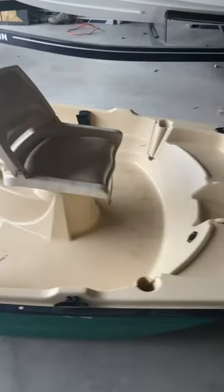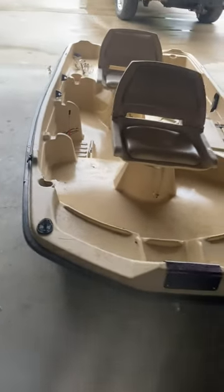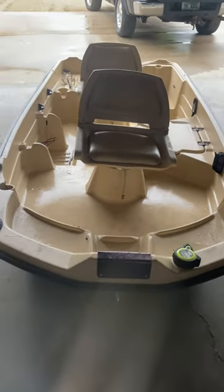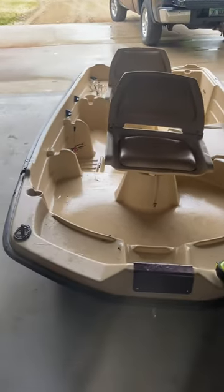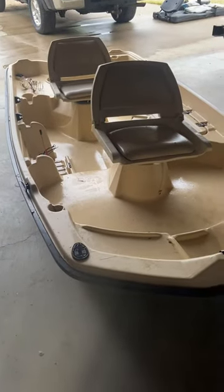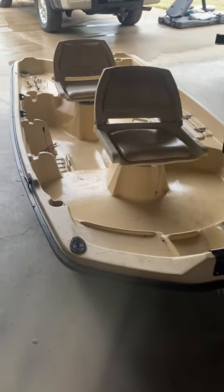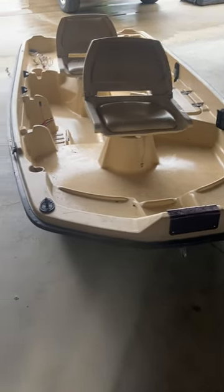It's been a while since I've done a video, but what we're gonna do is pimp out this boat I got for 200 bucks. My brother found it for me — he's gonna buy a house and these people were selling it. He sent me a pic and I had to swoop, so this is a...